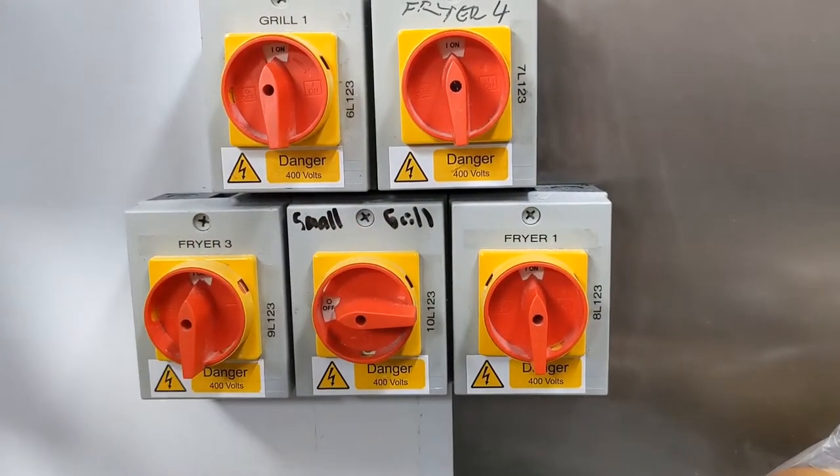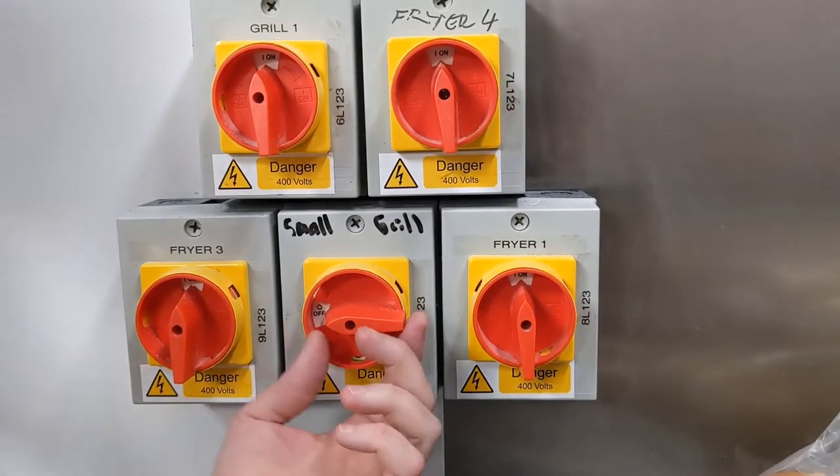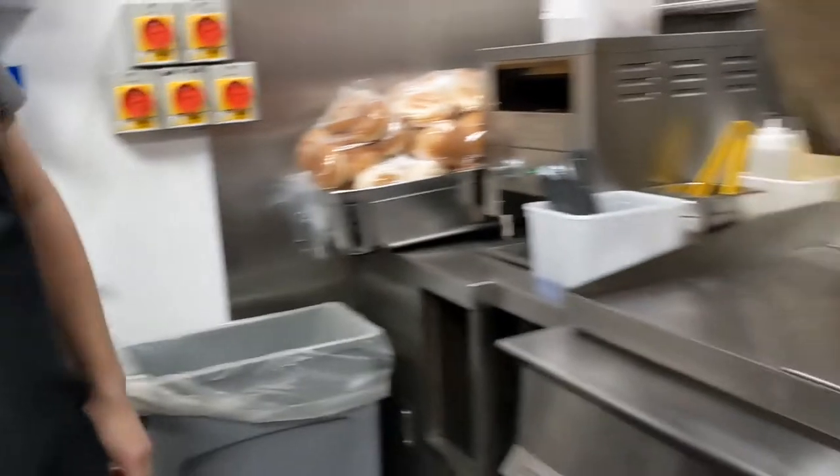Firstly, we want to make sure the mains power is on. Horizontal is the off position — you can see it labelled on the small grill. We've turned it to the vertical, meaning power is on.